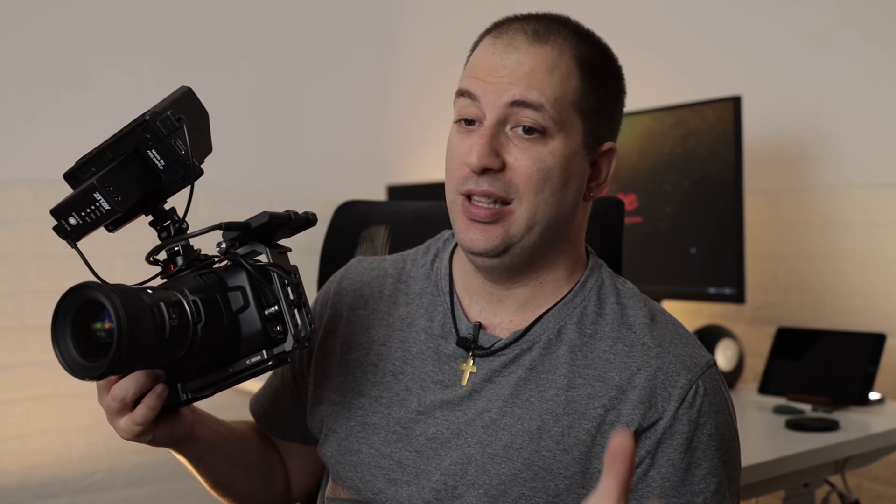So there you have it — like I said, a quick video. If you like it, please make sure to subscribe. I put links in the description down below in case you want to buy the Lichy cage and the SSD mount for the Samsung T5. This is Gabi from Ray Studios — make sure to subscribe to the channel and I'll catch you on the next video.